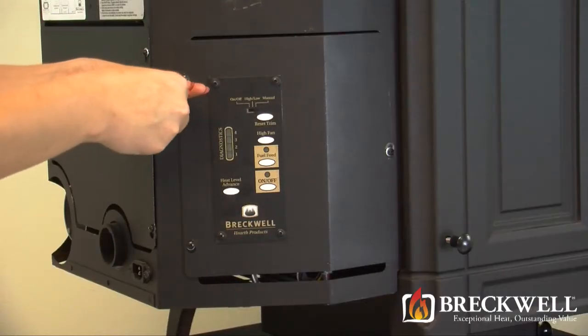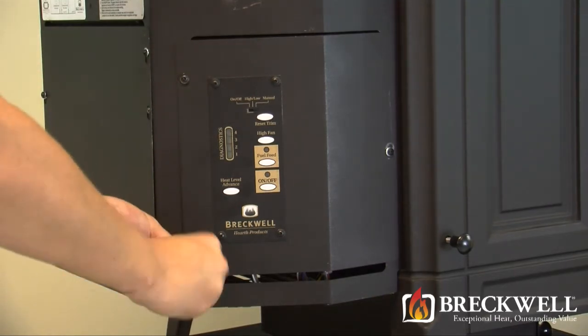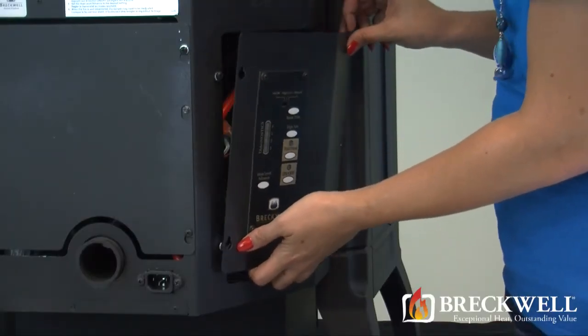Now, using your number 2 Phillips screwdriver, loosen the three screws securing the left side panel of the stove that contains the control board. Once the screws are loose, simply lift this panel up and away from the stove.